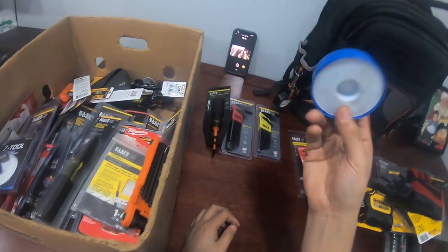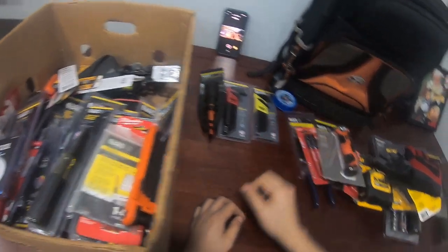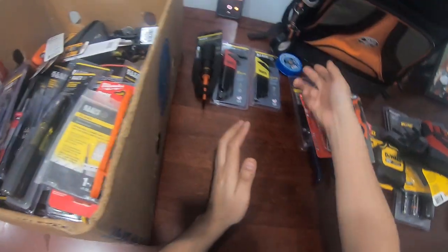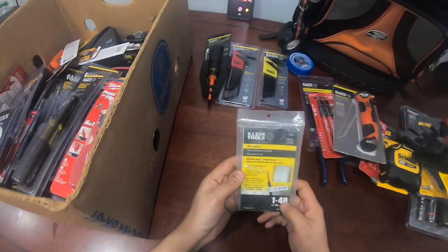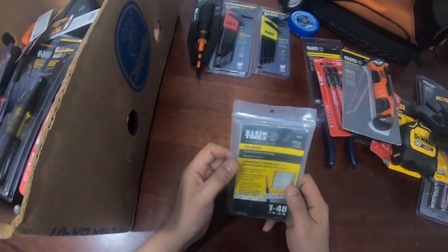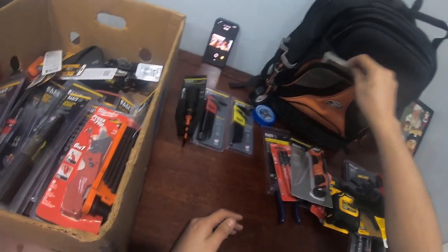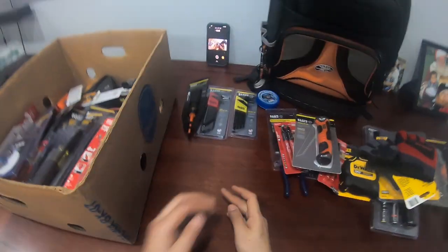I carry Teflon tape on me at all times — especially for HVAC, like on the coil with three-quarter threaded fittings, you gotta have that. I also have wire markers. I'll probably never use these honestly, but since they're low profile and take up little space, it's good to have them in the bag — you never know when you might need wire markers.